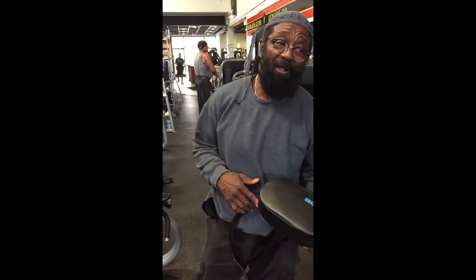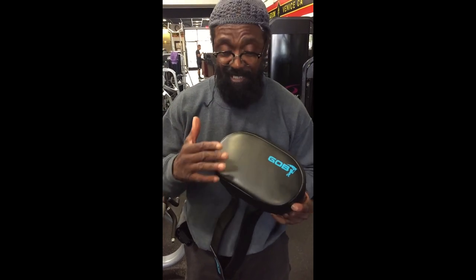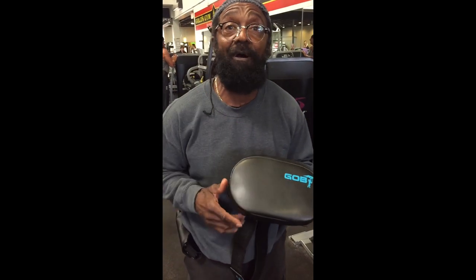We've been just grabbing pads all around the gym, anywhere we can find one. So what we decided to do is come up with our own pad. This is great because it's thicker, it's better material, and it'll fit perfectly on that back.